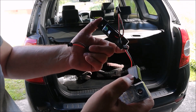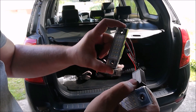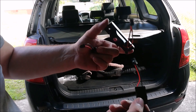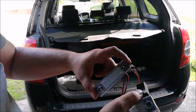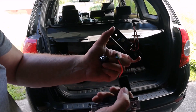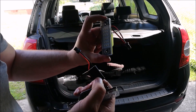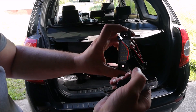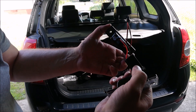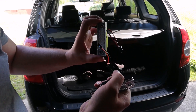Ale tak za bardzo u nas w Polsce się myśli, że takie lampki zakłada się żeby było ładnie. No więc powiedzmy, że założę żeby było ładnie. No i u nas w kapkiwach nie ma konieczności montowania tych oporników, ponieważ nie ma tutaj instalacji komputera, który nam sprawdza czy mamy spalone żarówki, czy nie. No więc zakładam LED.